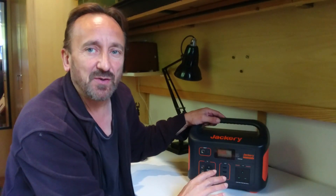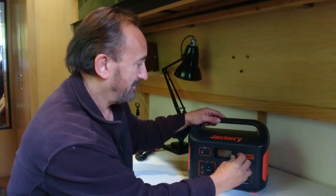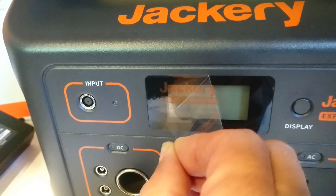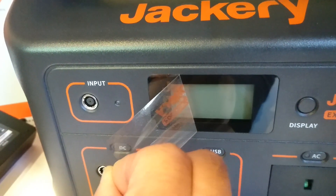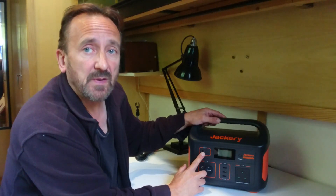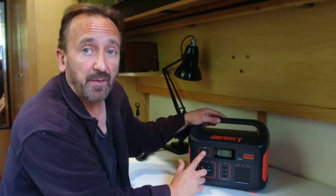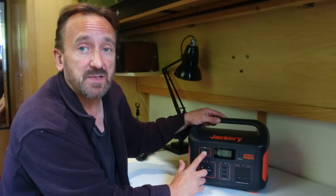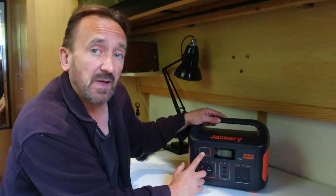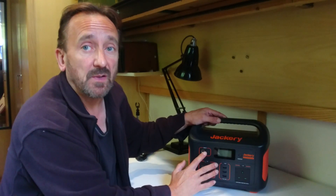Let's take a look at the unit itself. Starting at the top, we've got the charging input. You can hook up the Jackery solar panel if you have one — I do, as they sent it with the last unit — or you can use the included 12-volt cable or the included mains adapter. So you've got plenty of ways of charging that should cover whatever your situation.